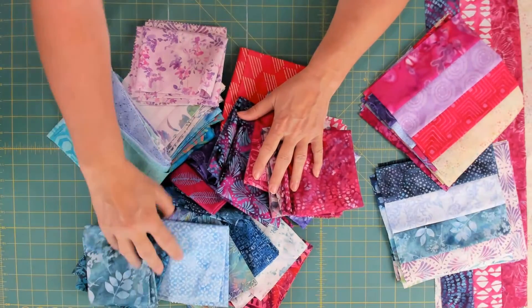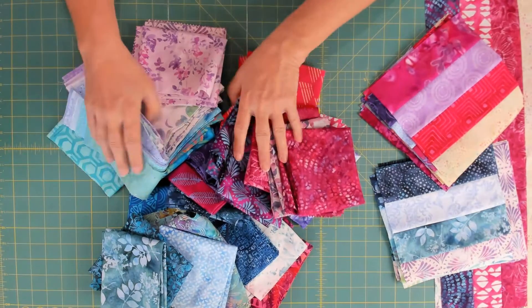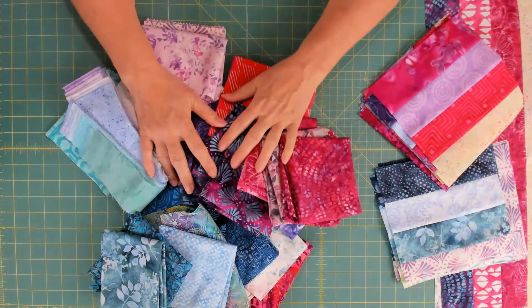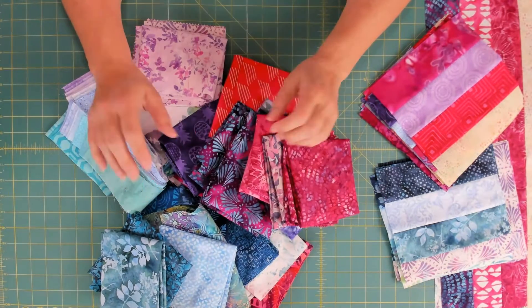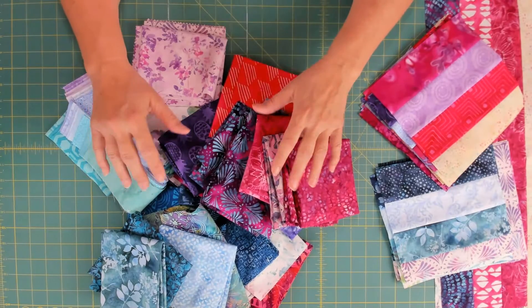I wanted to show you the fabric that I'm using in this particular quilt. And while you can call it a stash quilt, a fat quarter stash quilt, a scrap quilt, I just use whatever I have. And what I really like about this is the opportunity to use a lot of different fabrics in the same quilt.